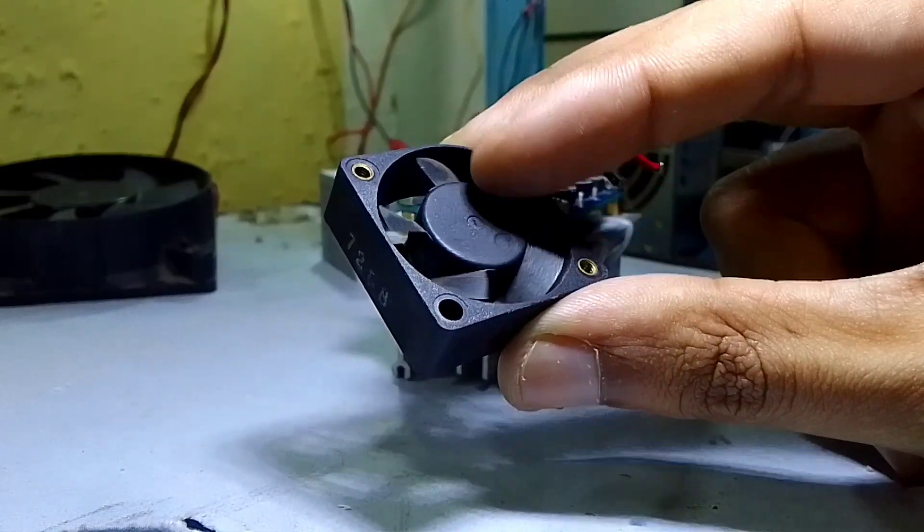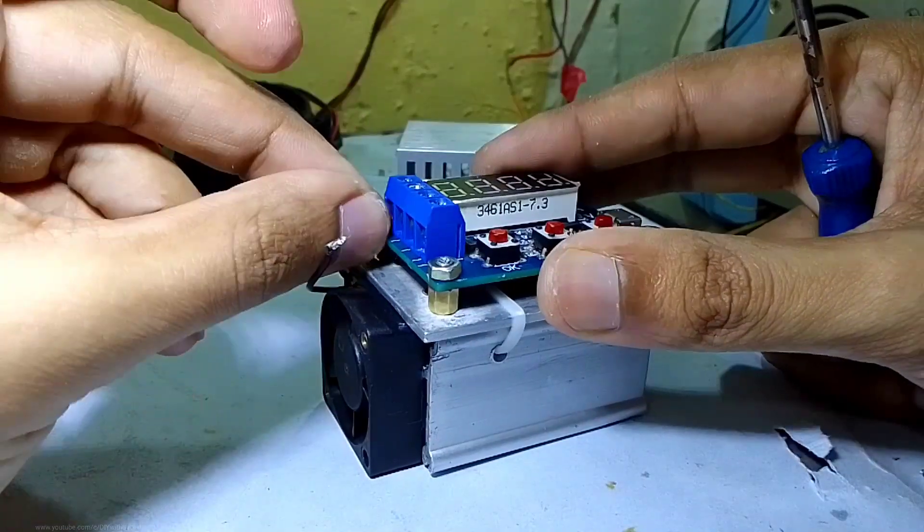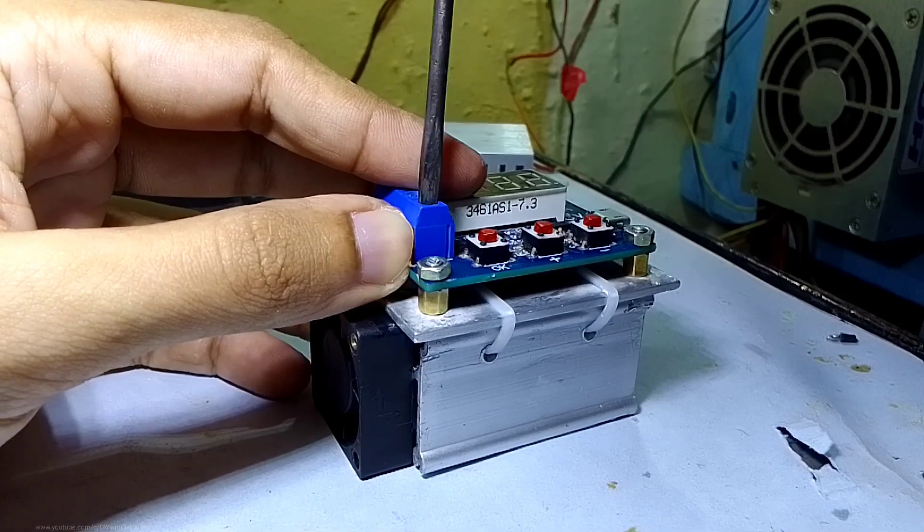Then I used this small 5 volt cooling fan beside the heatsink to cool the resistors when they get hot. I connected it in parallel to the load resistor so it will consume power from the battery when we test the capacity.